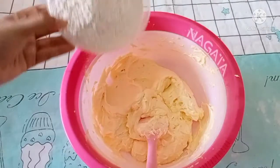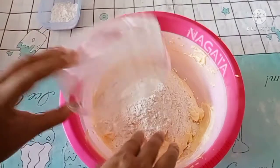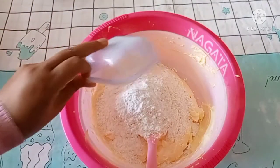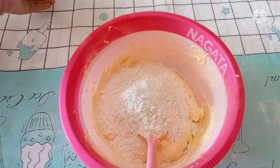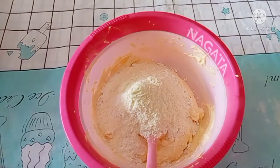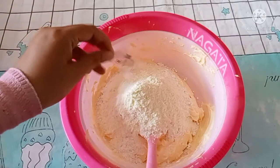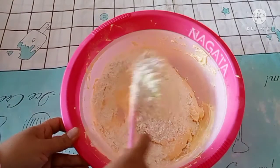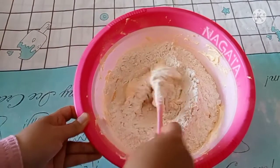Kemudian masukkan tepung terigu, maizena, susu, dan vanili bubuk. Aduk rata menggunakan spatula.